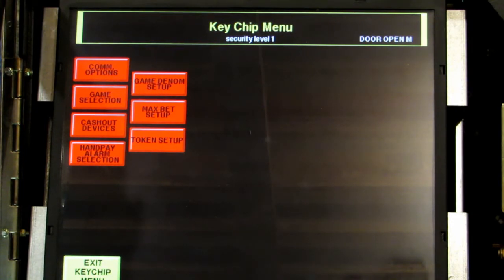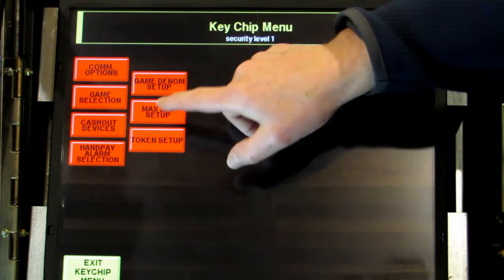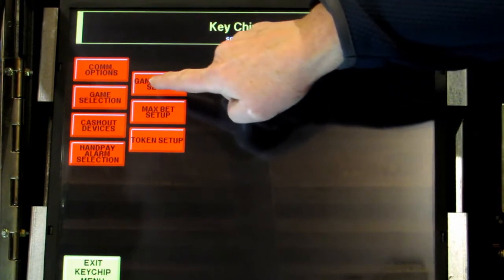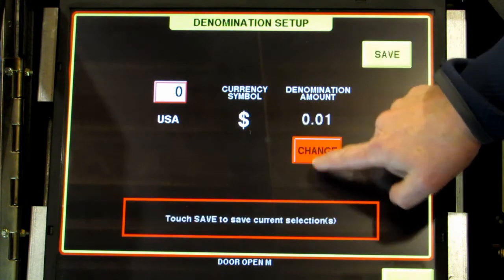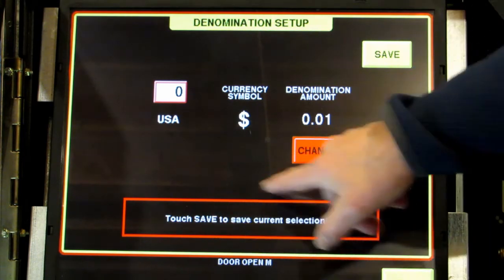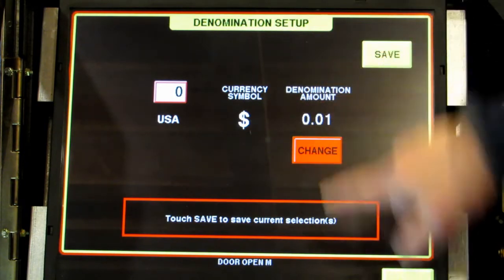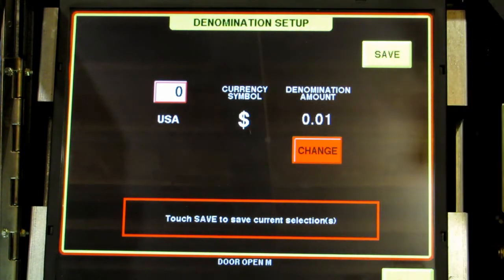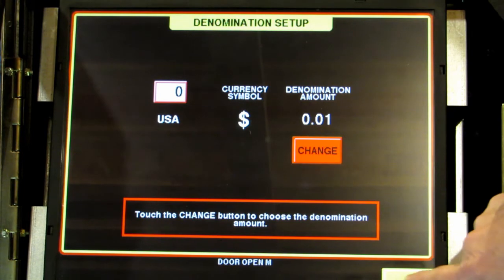This is how your menu should look — this is the older version. The first thing we always want to do is go to game denom setup. This happens to be a single denomination game, so I'm going to change mine to a penny to play on this game. If your game is multi-denom there will be a next button at the bottom. After you change your base denom to a penny, press next and you can turn on and off the other denominations you want to play. I've set up my denomination, so save and then exit.